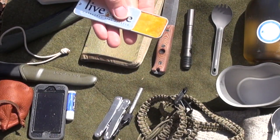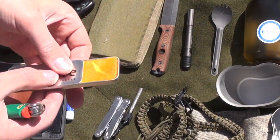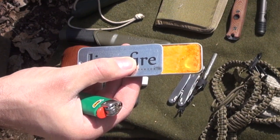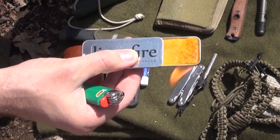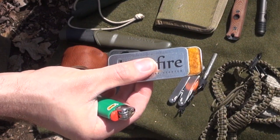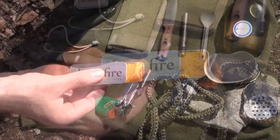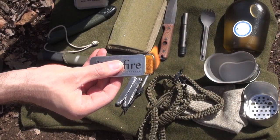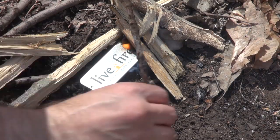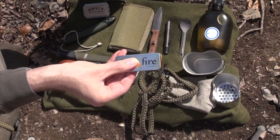Now this tin will burn for 30 minutes. You guys probably can't see the flame, but see the color changing. And then you can also control the size of the flame — make it smaller or expand it. The way I see somebody using this is getting their fire structure set up, the tinder and kindling and even some fuel wood, control the flame, place it under the areas they need to light, and then close this up and save it for later.